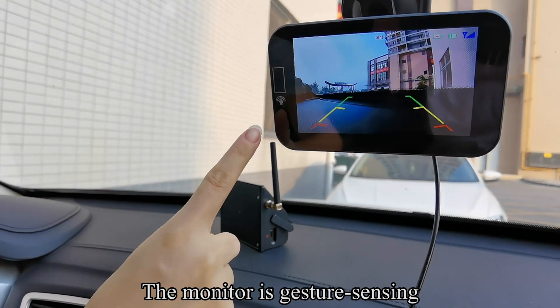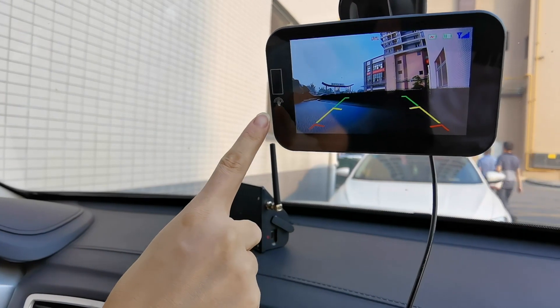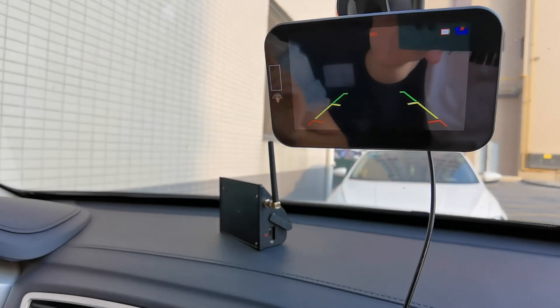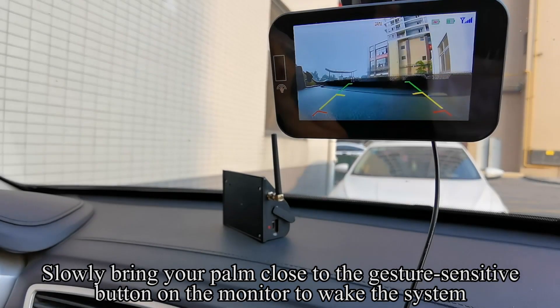The monitor is gesture sensing. Slowly bring your palm close to the gesture-sensitive button on the monitor to shut down the system. Slowly bring your palm close again to wake the system.